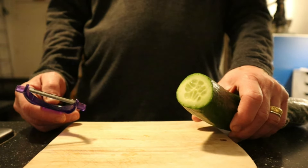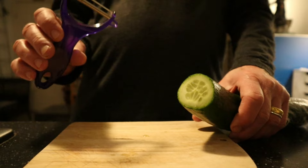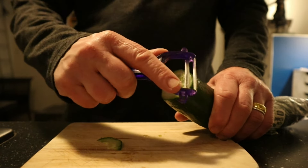I'm going to prepare a couple of vegetables as well. First up it's cucumber. So with a vegetable peeler like this, you can slice the vegetables very thinly.